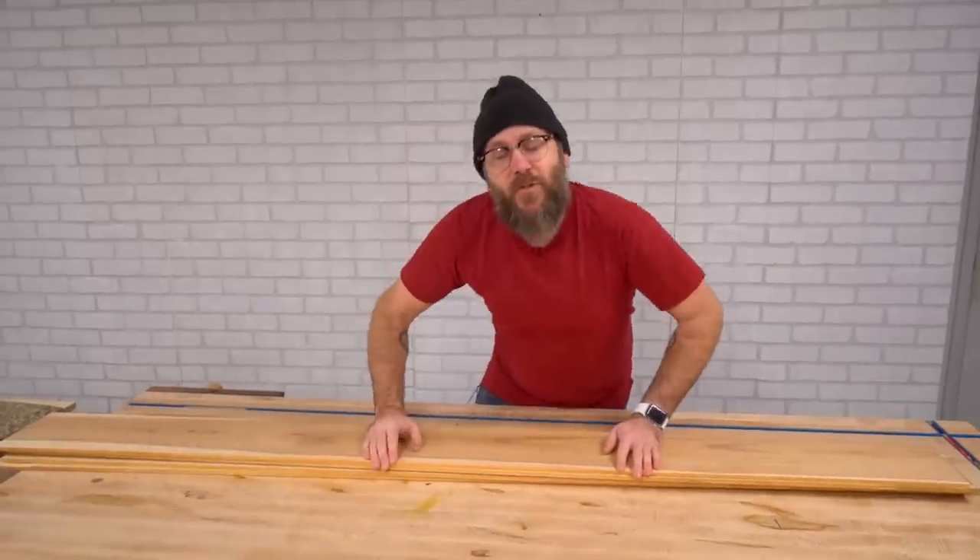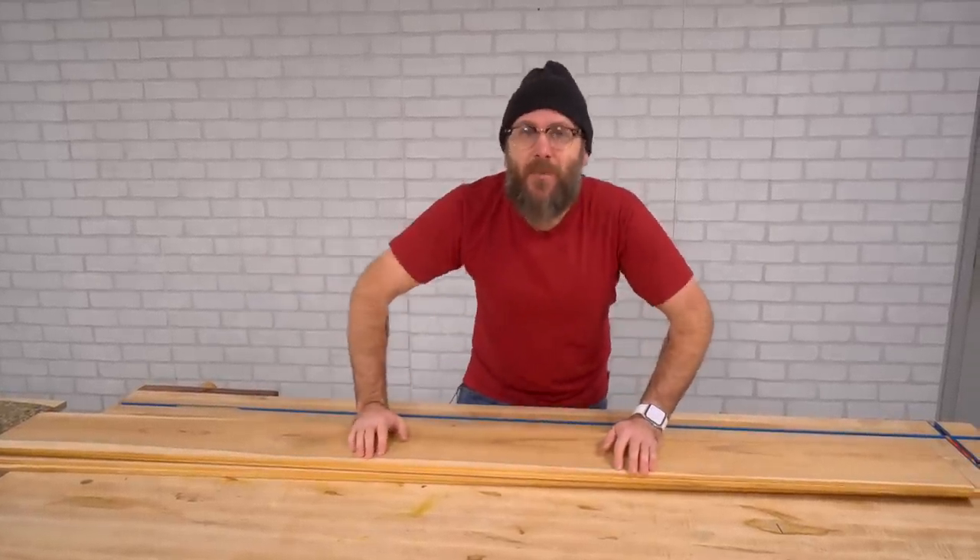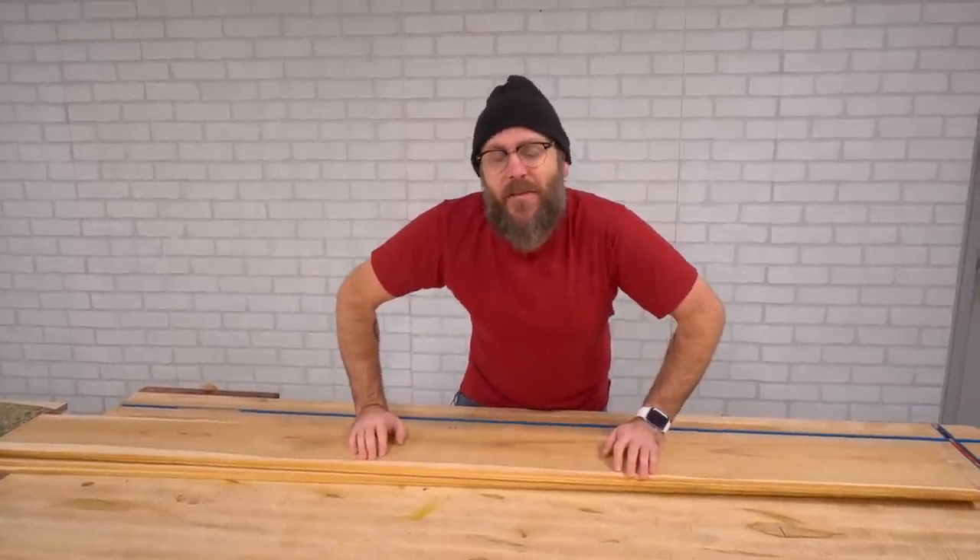The first thing we're going to do is re-saw everything over at the band saw, run it through the planer, chop it up over at the miter saw, and then cut everything to its final length over at the table saw.